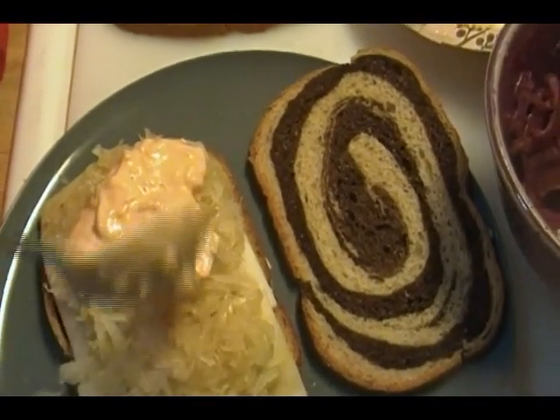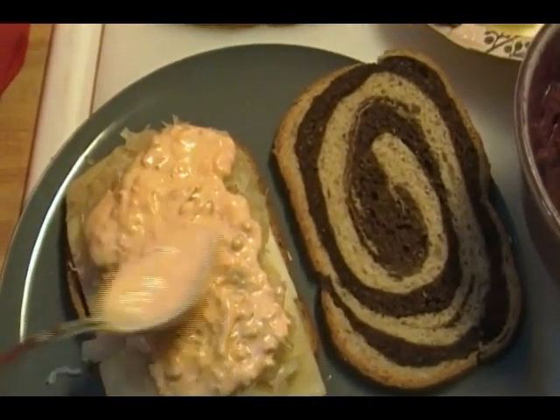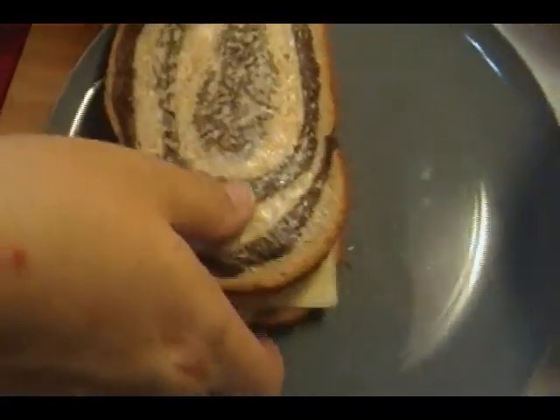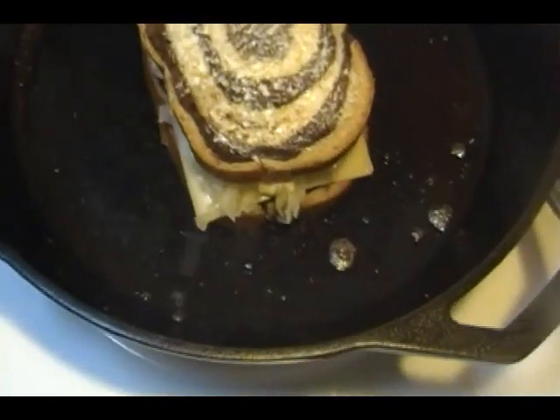In here we're going to put some of this Thousand Island dressing. It is going to appear to be a bit messy, but here we go — into that skillet. We're just going to crisp up that bread a little bit. I'm going to grab a big spatula.